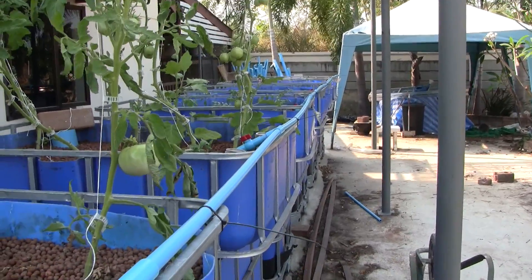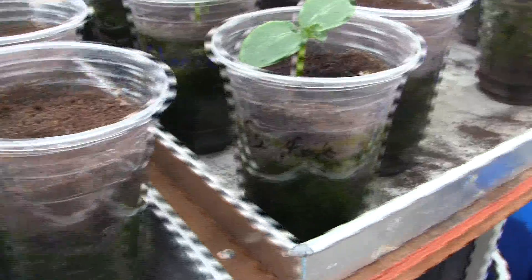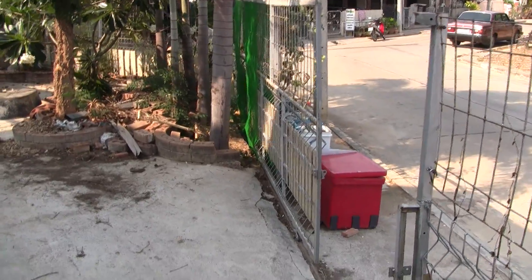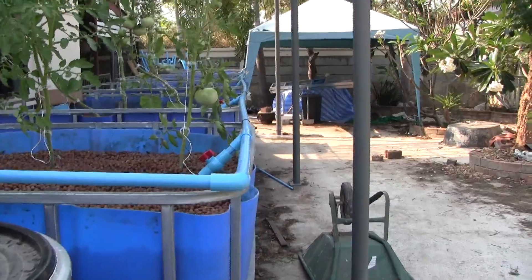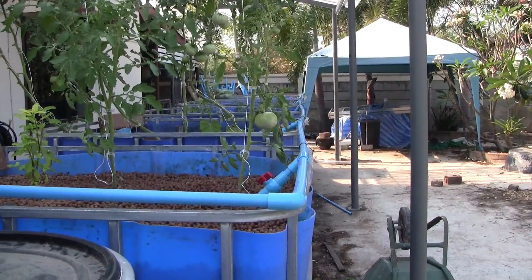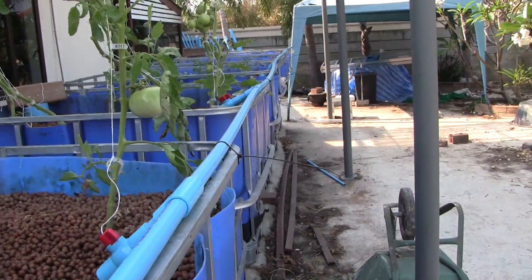I've got all my seeds started, so as soon as they're ready we'll get them tossed into the system. I'll be doing a couple of swap-outs in the Dutch buckets and the hydroponic setup too. All those Brazilian beauties are coming out, along with a couple of brandywines that aren't doing well, and that system will be dedicated entirely to purple Cherokees. The first hydroponic system has been doing phenomenal, though some plants I pruned improperly and basically told them to stop growing, so we'll have to replant. We'll probably see you in the next few days or next week — thanks for watching.